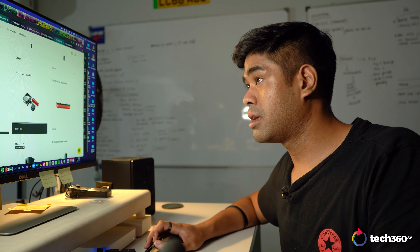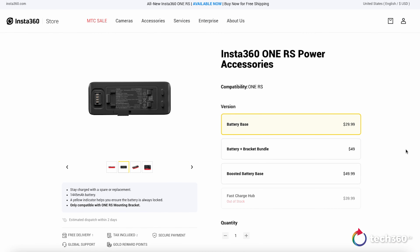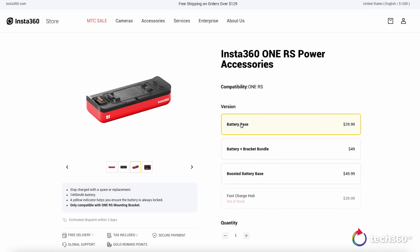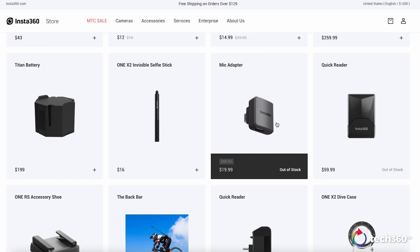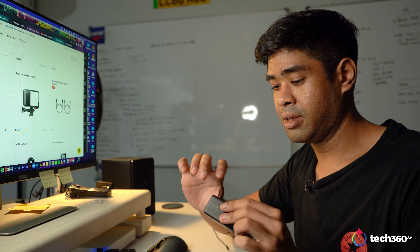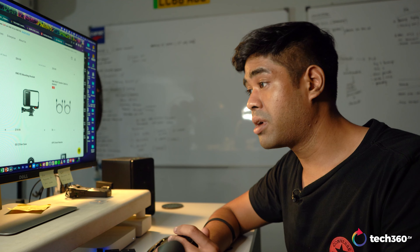As for accessories, they do sell an extra battery on the Insta360 store, so if you have battery life anxiety you can just buy another one. There's also a sticky lens guard for the 360 lens that could be very useful, and the mic adapter as I mentioned earlier. Having a mic adapter snapped on via USB-C and using a Rode mic or a lavalier would have been very helpful.